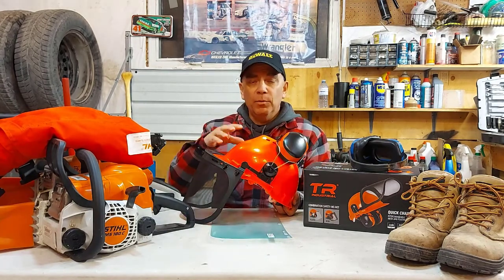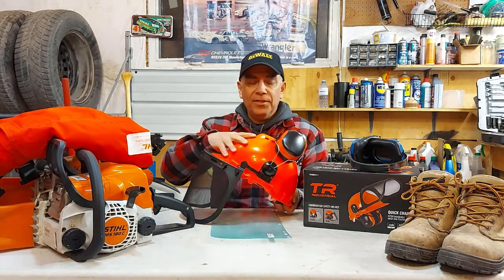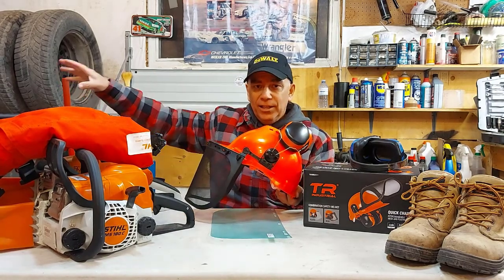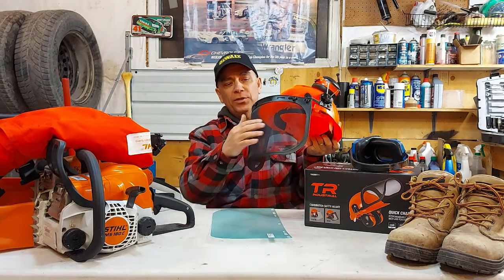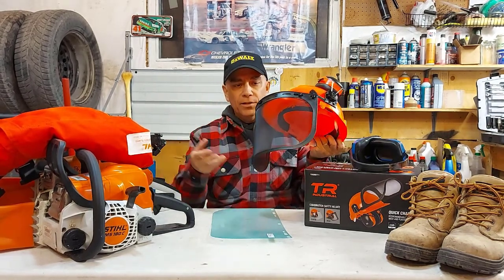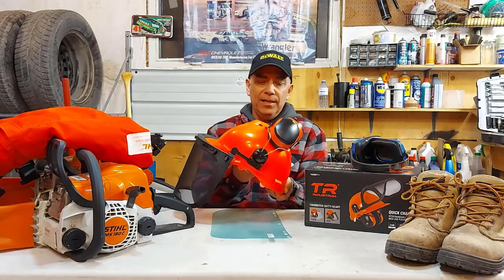This helmet will work well for me. It's not the best helmet you can buy, but it's a good helmet. For what we're doing — cutting logs here in the yard — what I was most concerned about was having a face shield so I don't have bark and sawdust flying into my eyes.